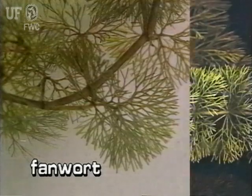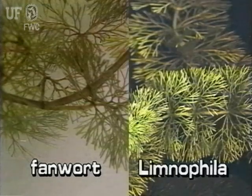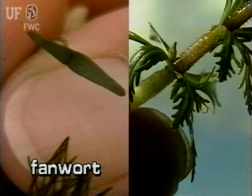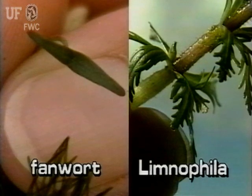The submersed parts of fanwort resemble the submersed parts of Limnophila. Distinguish between the two by looking for floating or immersed leaves. The floating leaves of fanwort are small and diamond-shaped. The emersed leaves of Limnophila are deeply lobed and torn-looking.